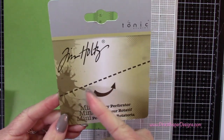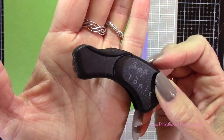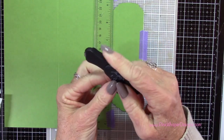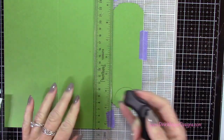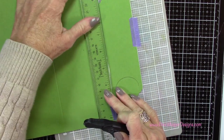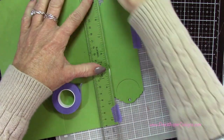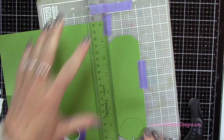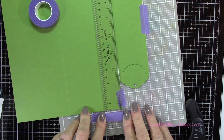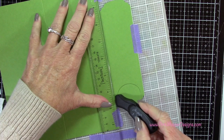This is the perforating tool — it's called the mini rotary perforator and it's by Tim Holtz. It does collapse, so if you like to travel with your supplies this is nice because you can just close it up. It's got a little place for your finger because you will need to apply some pressure. That's why I'm using the cutting mat rather than my glass mat — you need to apply pressure and want it to have a little give so you're pressing down into the paper. I'm also taping down my T ruler just to make sure it doesn't move.